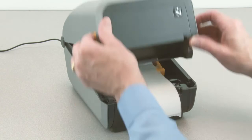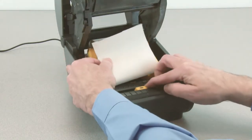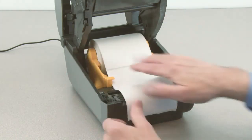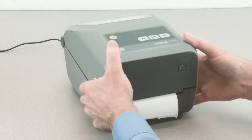Open the printer. Verify the media sensor is in the correct location for your media. Pull the end of the media out the front of the printer. Press the media down under the media guides. Close the printer.